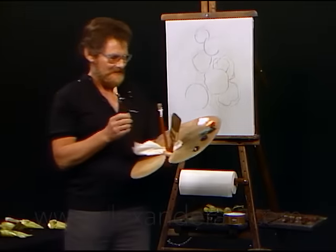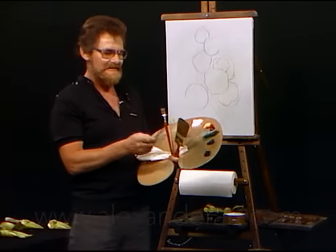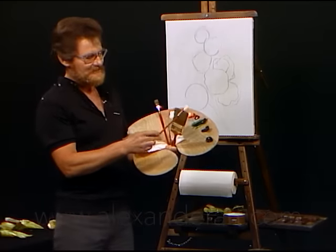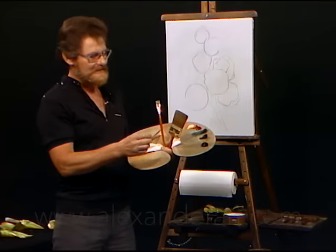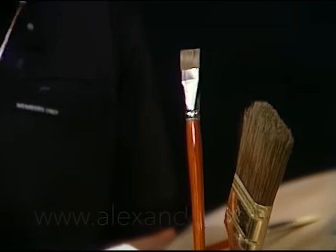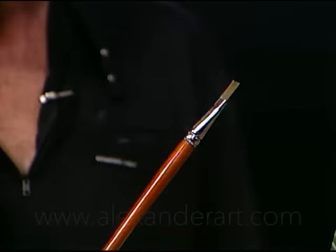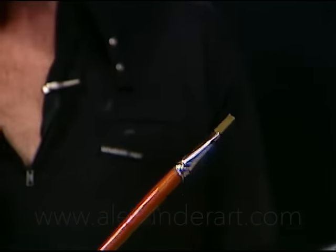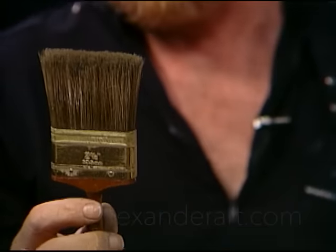Thanks again, Bill. Today I want to introduce you to my palette. First of all, we have a number 6 fan blender here that I'd like you to see. We'll be using that. We've got a number two red sable liner brush right here. I'll be doing most of the flowers with this one. This is a number 16 synthetic sable and of course, Bill Alexander's two and a half inch blending brush.